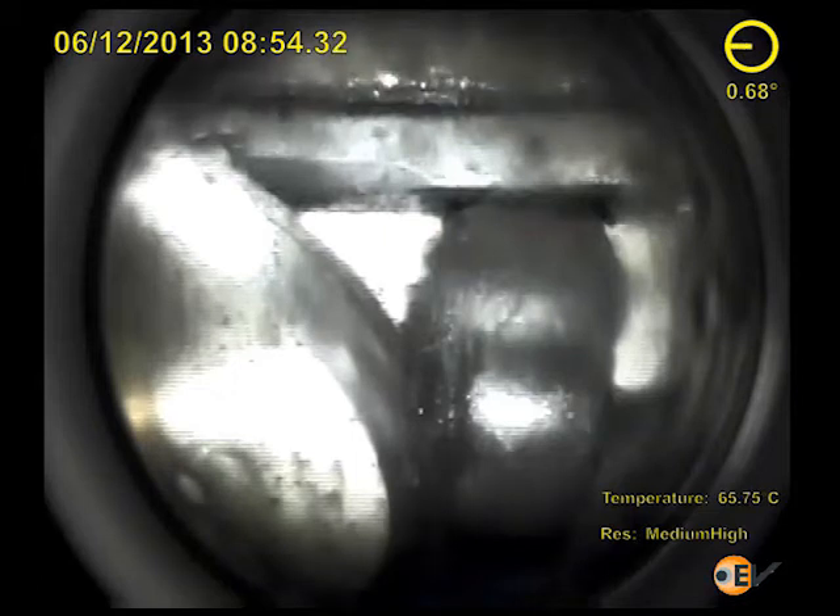In the next frame, we are looking at the side view confirmation of debris on the lower left side of the flapper. Although it should not be there, it is not evident that this is the cause of failure.